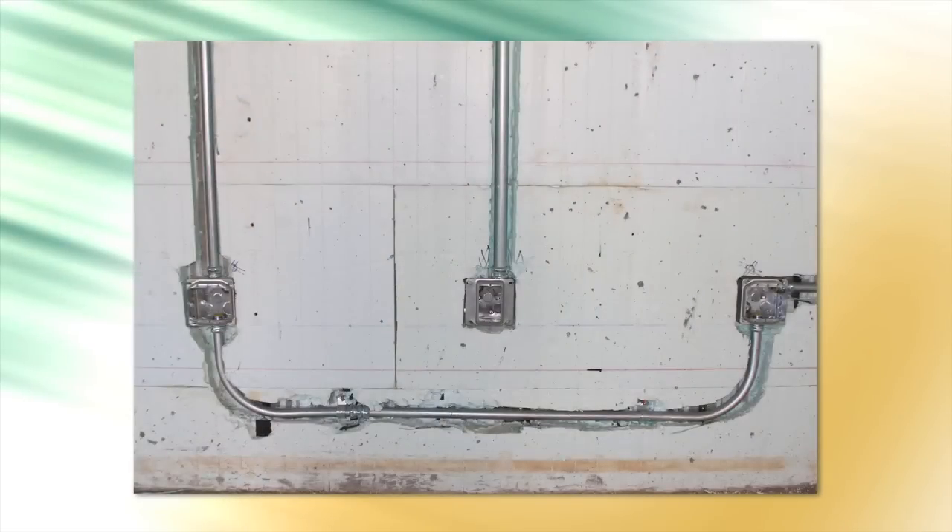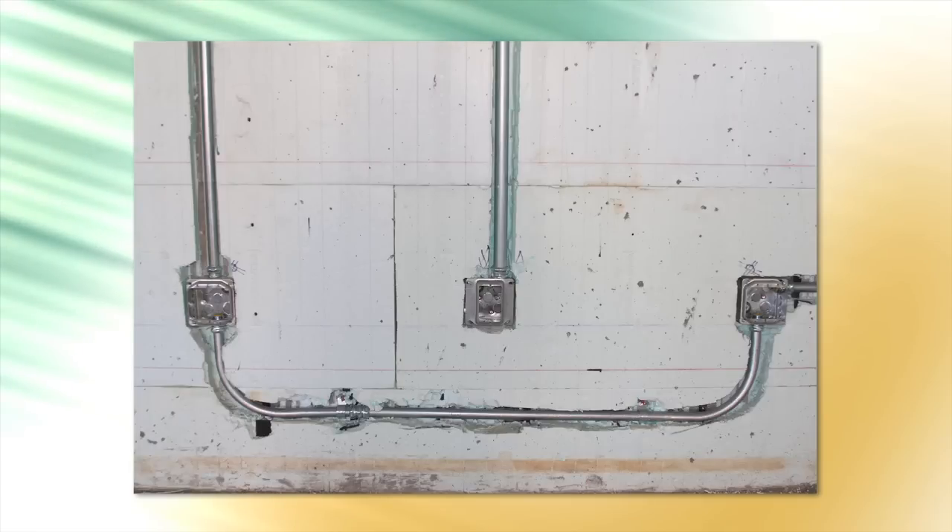Metal or plastic conduit can also be installed into Nudura forms in the same manner as traditional wiring. If conduit is necessary, it must be mechanically anchored with clips and screws into the concrete core.